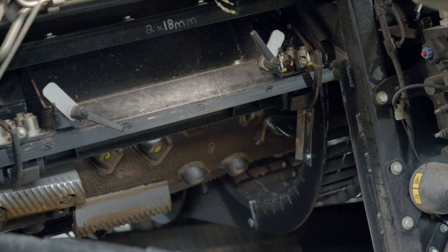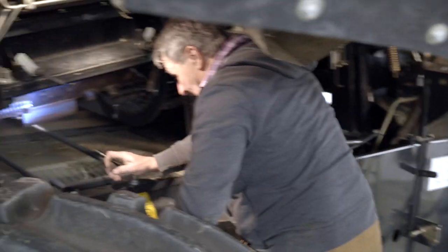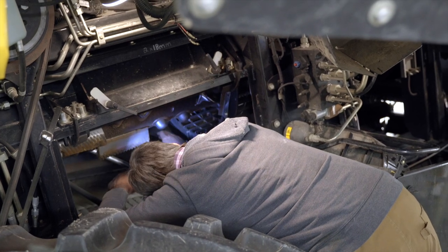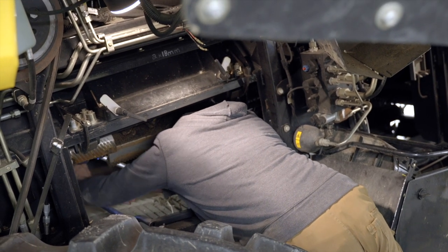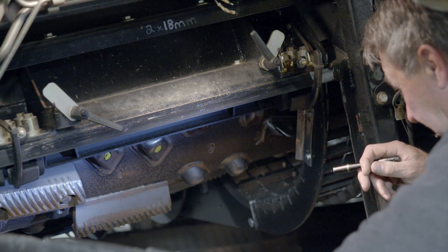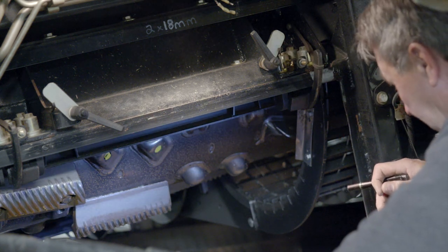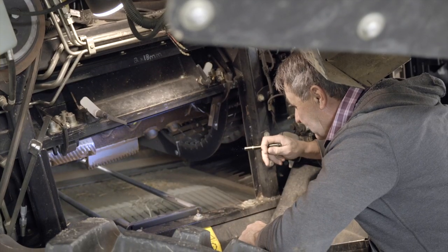One thing you need to do before you install the new concave — and one item I forgot to mention for tools that you need — is a little flashlight. You need to look at the jaws in here to make sure they aren't full of debris and chaffing. There was some material in there. And while we have the concave out, this is called an S-cube rotor — it has the wide rub bars. They're not as common anymore; most of them have twin pitch, which is a little short, narrow rub bar. Nothing wrong with these — in fact I really like them.